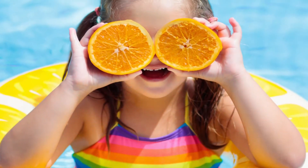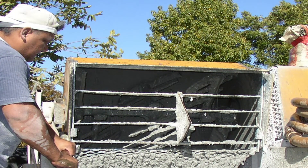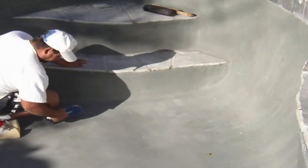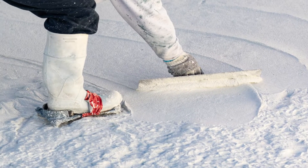It's summertime, and that means construction all over the country starts to take off, especially pool installations. But summertime also means hot and dry days, and the plaster wants to set up faster and faster, making your job harder and harder.